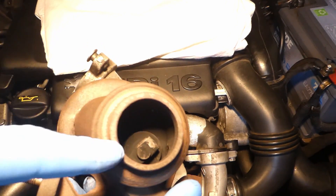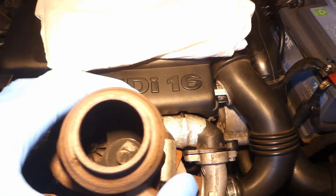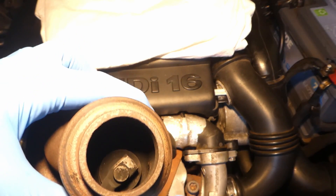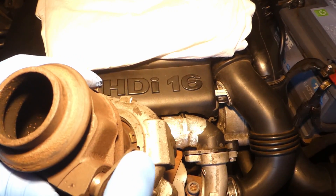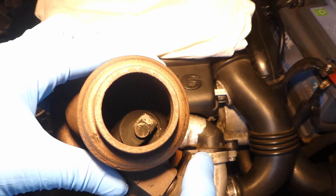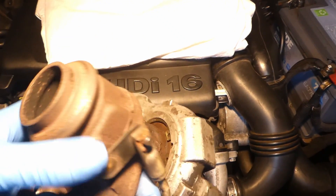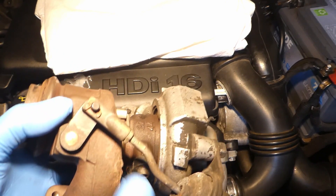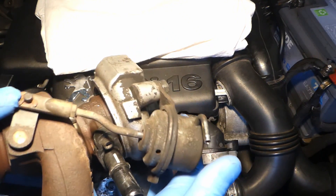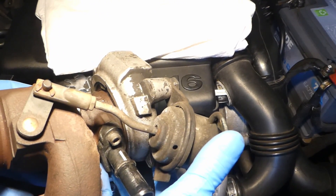This is the wastegate. You can see how it's closing — when you push that rod, it closes. When it's open, it really relieves the pressure. So two things to check: make sure the rod has not seized, and check that the diaphragm holds vacuum.